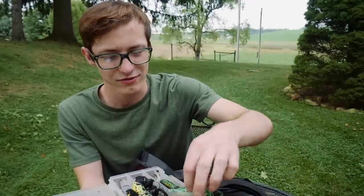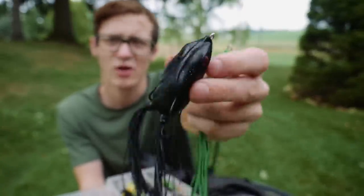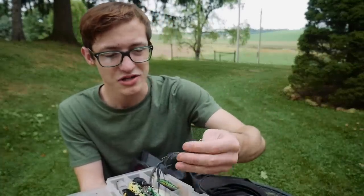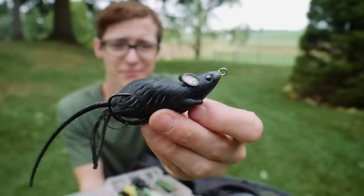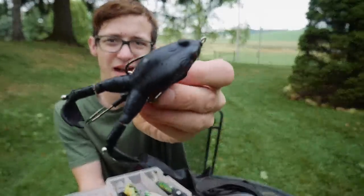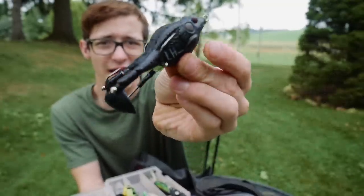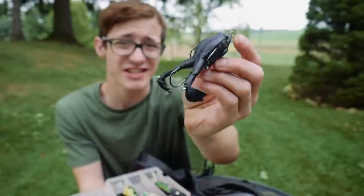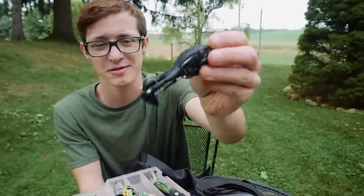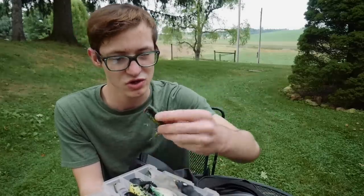I have some miscellaneous frogs — I think they came in a mystery tackle box. I usually like to have Booyah Pad Crushers on hand but I don't have any in stock. I also have a Live Target mouse that I haven't thrown yet but I'm excited to try. Then I have this bait that's basically a cross between a topwater frog and a buzzbait — it's got two little flippers on the back that put off a ton of vibration. The cool thing is it has an extra stinger hook built in, so hookup ratios are going to be awesome. I've been throwing it a little bit and really enjoyed it.